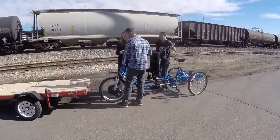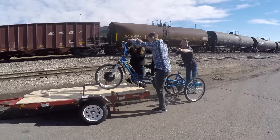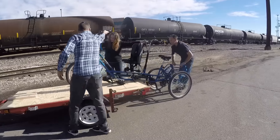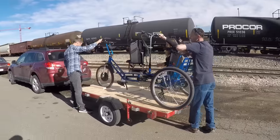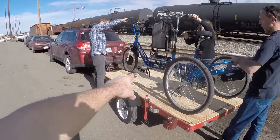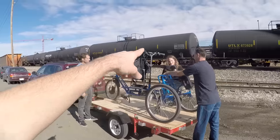This is the loading process — I thought it'd be kind of fun to show you guys what it looks like getting it onto the rack. It just lifts right up. They have that little slot at the front, and she just did the parking brake.